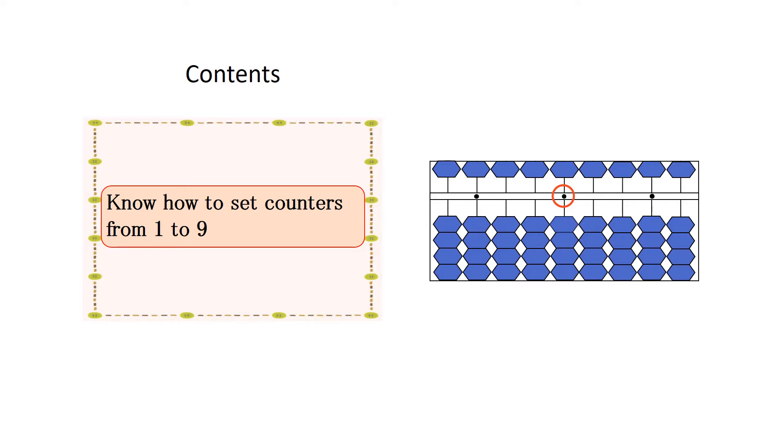When you set 6, pinch the 5-unit counter and the top counter in the line of the unit point with your thumb and index finger at the same time.